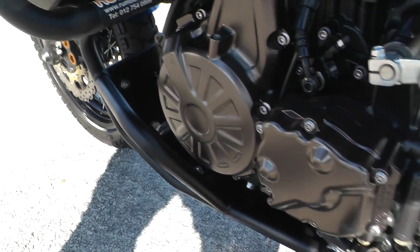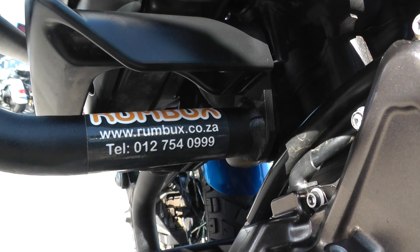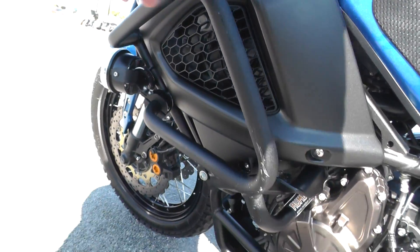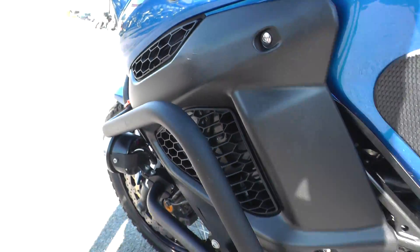It's got a six-speed transmission. I'm trying to see what these are — the Rumbux. This is all aftermarket stuff. All this protection up here, that's all aftermarket. It's got a small little scuff right there on that side panel.